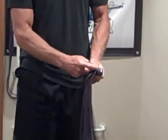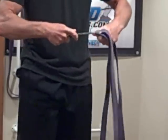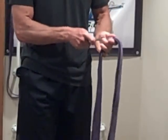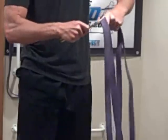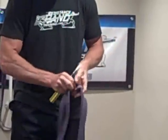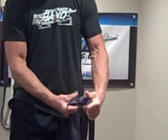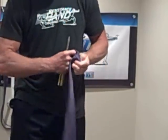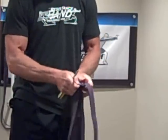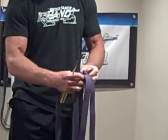Now you can see I've got the screwdriver through the band. I'm going to get it through far enough so that when I turn it, I'm able to break it loose. It may take a couple of turns. But once I get it to turn, I can go ahead and roll it loose. That's how you're going to have to break those tight links loose.